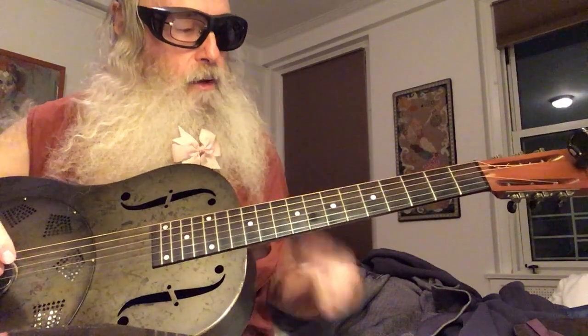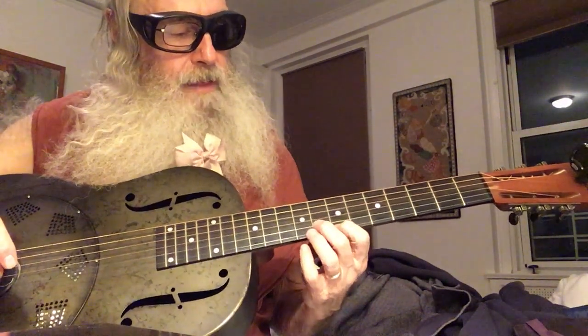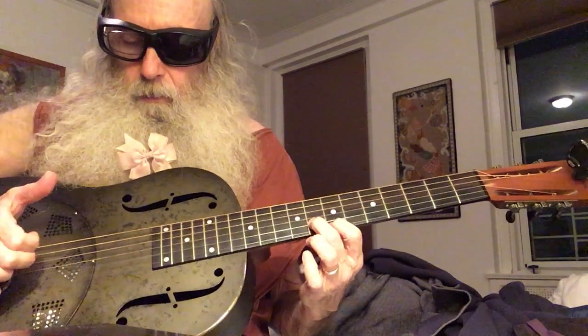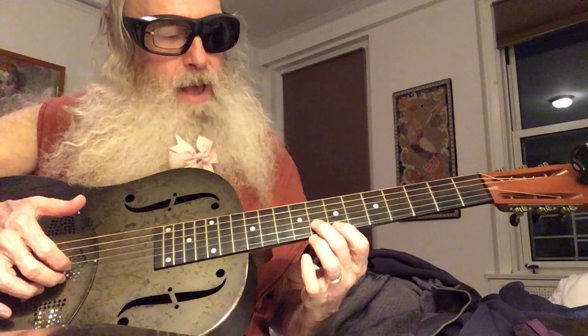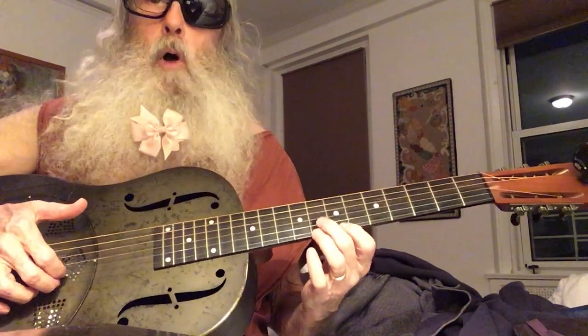So what you do is you take these two fingers and you put them on the 7th and the 8th fret, 1st and 2nd string, and it's just plucking up. And you bend up with the middle finger, and then play them open.